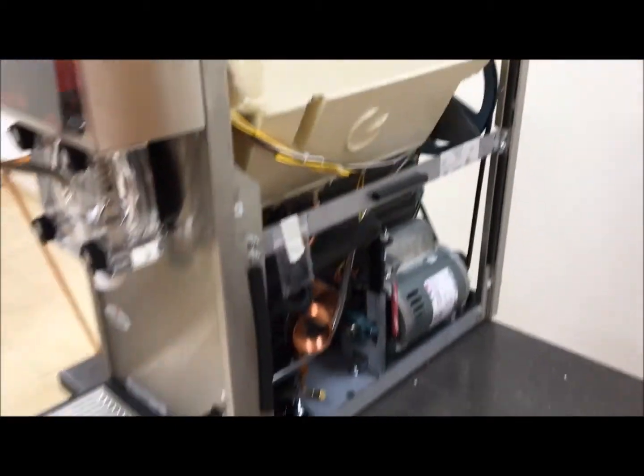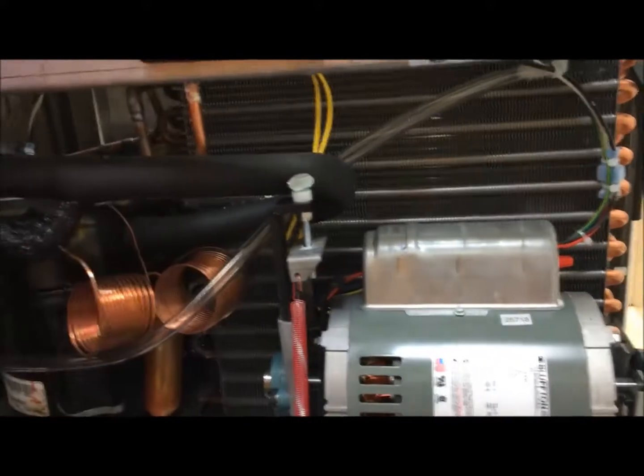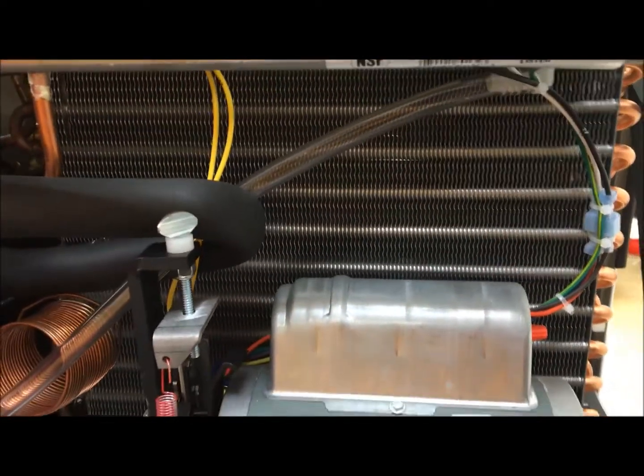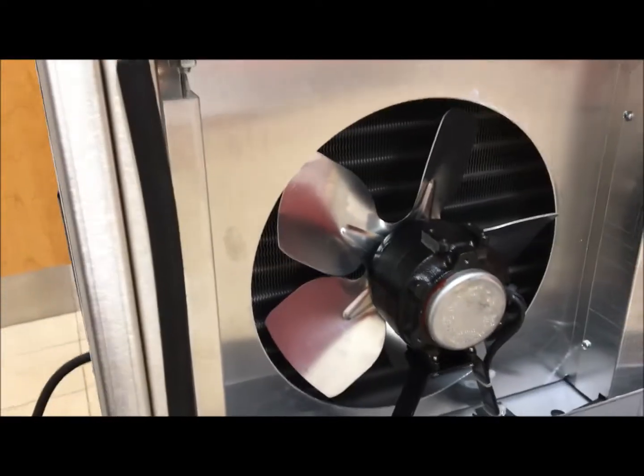Next, you're going to want to check your condenser coil. You'll want to vacuum off any dust or debris that's built up across your coils. The fan does suck air through this side out to the other side, so you can also check on the left-hand side where the fan is to ensure that there's no dust build-up around the fan blades.